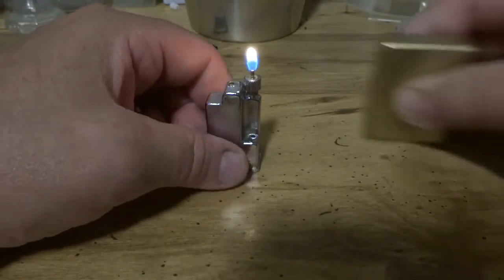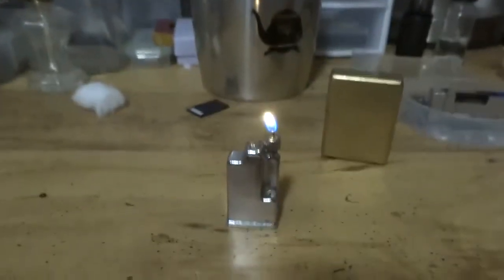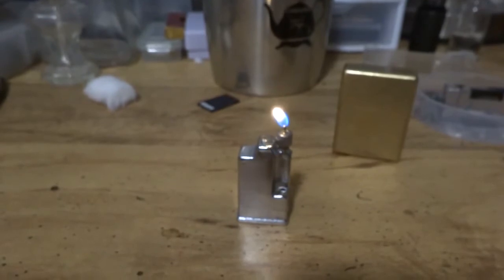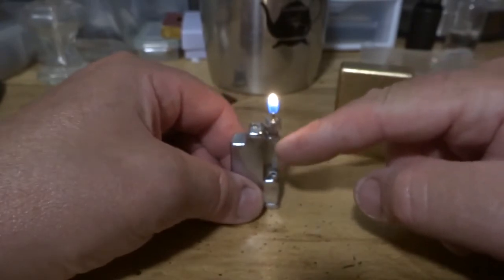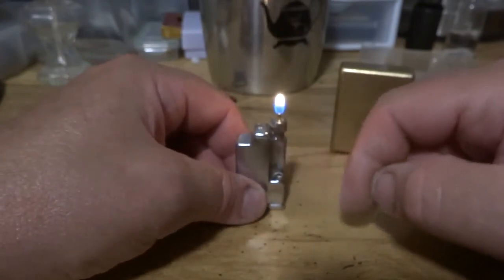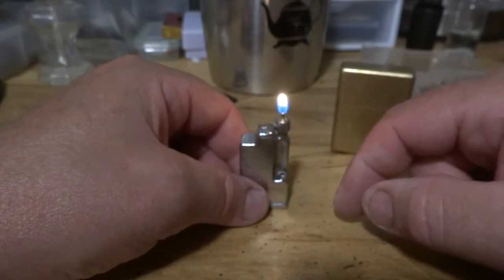I was thinking: what in the world would cause that flame to be erratic? I put another sponge in it and rebuilt it. Then I got thinking — a lot of these J&J lighters are built a little differently as far as their mechanisms. You can take the whole mechanism out, and one thing you won't find on this is a wick that goes down into the butane.